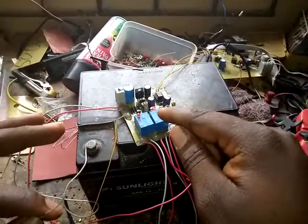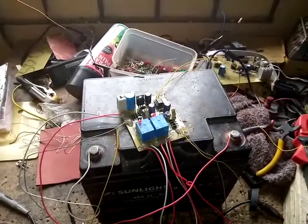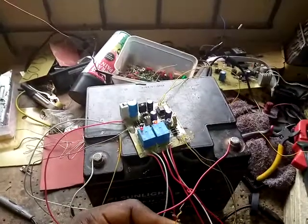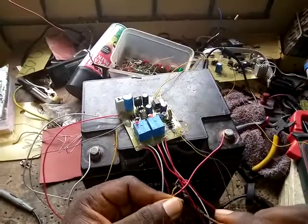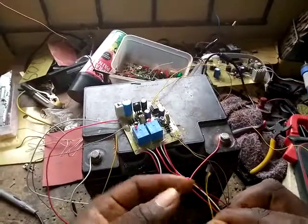Once the mains goes out, automatically the generator starts up. It's starting — second time, then the third time. If it senses the lights coming on — once the lights are on, let me show it — that's the fourth crank attempt.